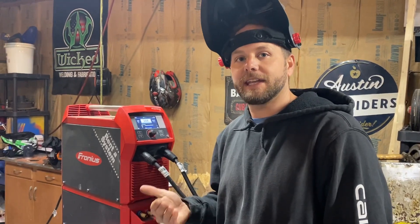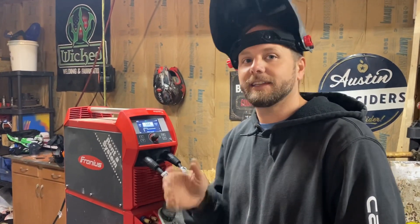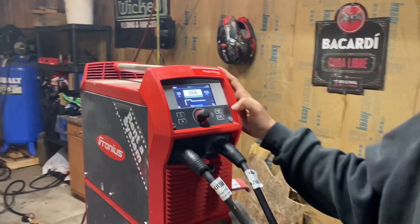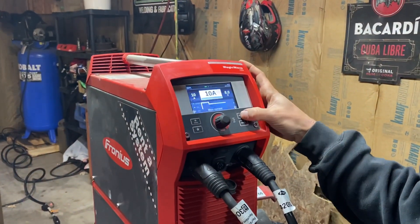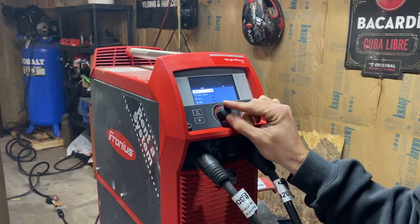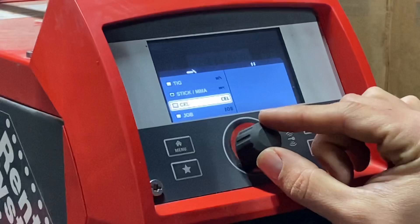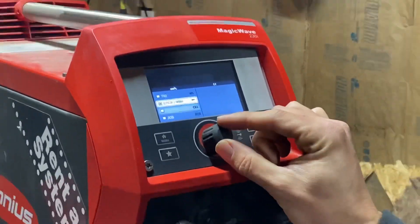Can I stick weld off my AC/DC Magic Wave 230i? And the answer is yes you can. What you need to do is push the process button. Here you can choose between TIG, stick, or cellulose. Cellulose is for 6010 rods.